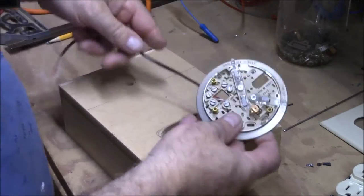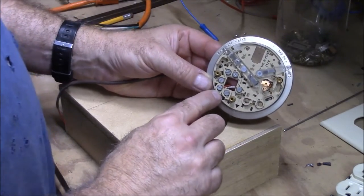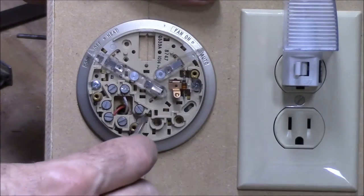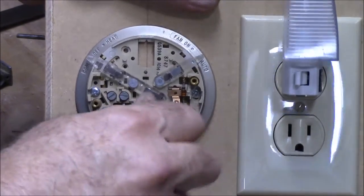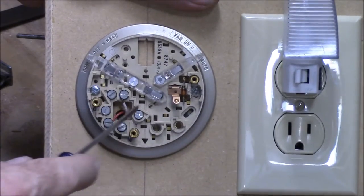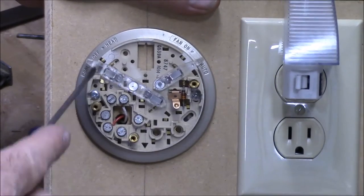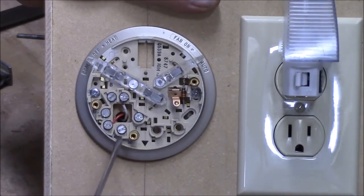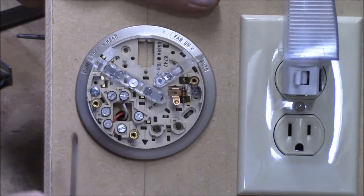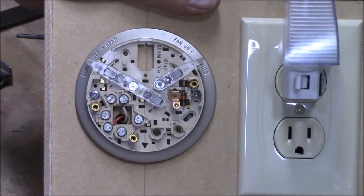Here's our thermostat. I originally had hooked this up to the yellow and to the red, and when I got the project completed I realized yellow and red would have worked for a heater but not for the air conditioner. So you actually need to hook this up to red and to green, and then that will use the thermostat as a switch to control your air conditioner.